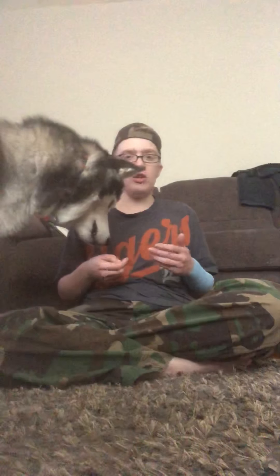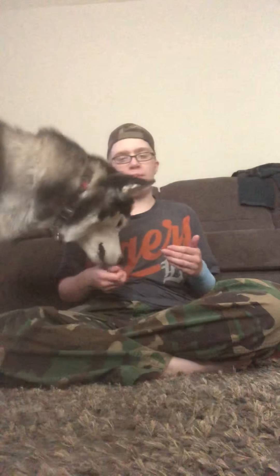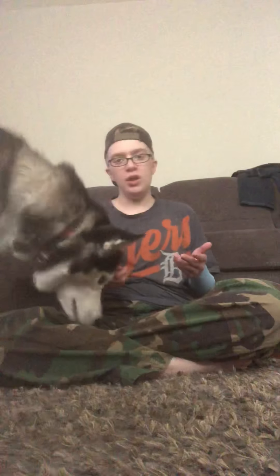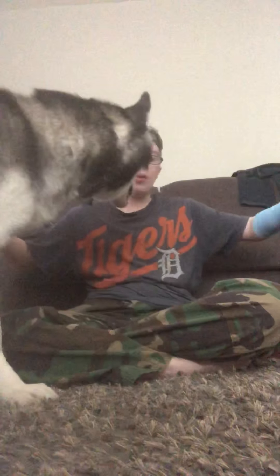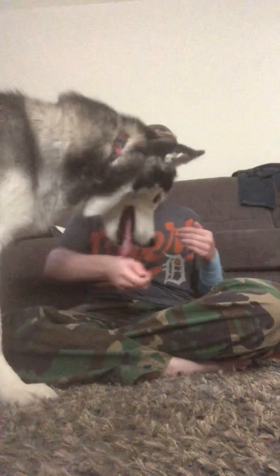Generally, when I have him do pressure, I will be sitting like this, because if I'm in a store or a restaurant, for example, I don't want to be spread out in the way. He does pressure if I have my legs outstretched or if I'm laying on my back as well.